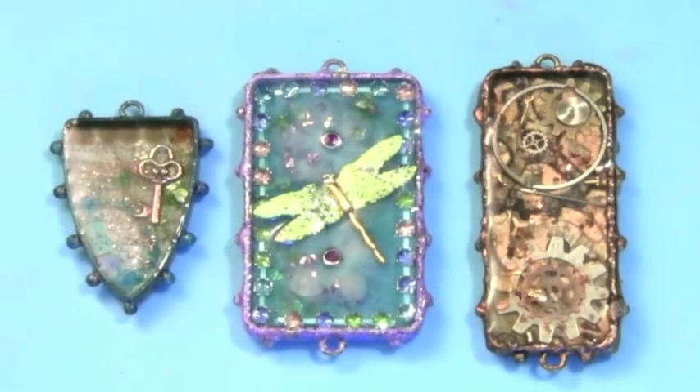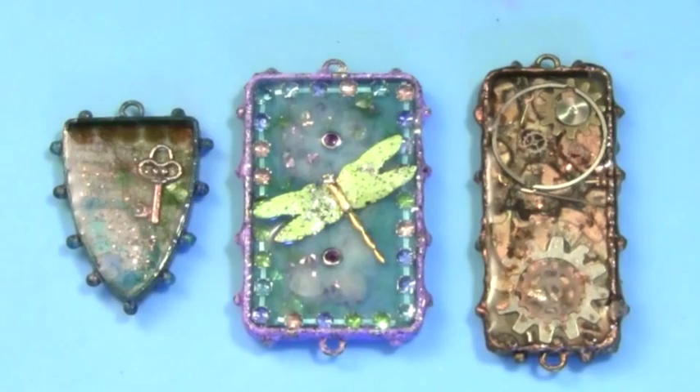Hey there everyone, it's your favorite ice prince, John Creighton Peterson, and I'm here in my studio to share with you a great technique using ice resin for finishing off your bezels. Using this technique is great because it finishes off your front and your back side so you always have that nice polished look. Well enough jibber jabber, let me get started and show you how to complete your next project.